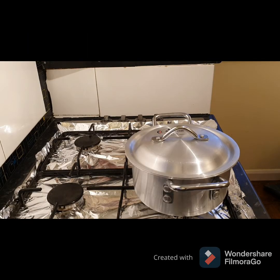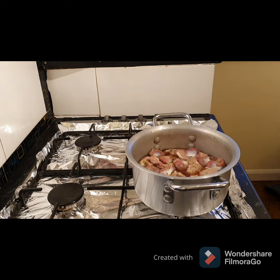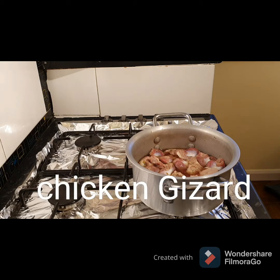Hello everyone and welcome back to Arika Cooks TV. Today I'm going to be making Giz Dodo. I have my gizzard clean and I'm about to cook it now, and I'm going to show you step by step.